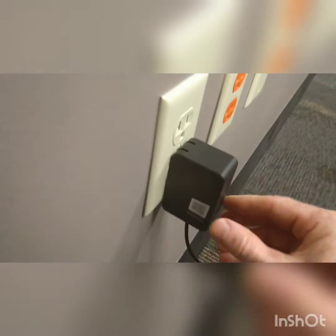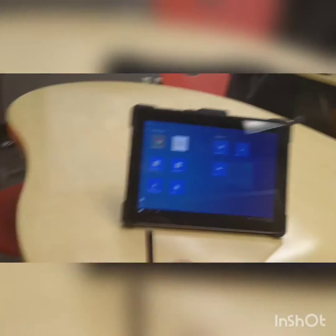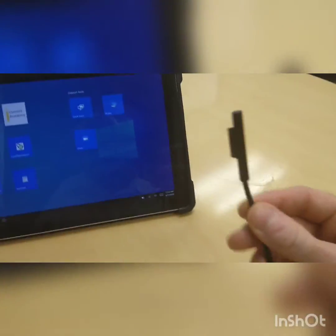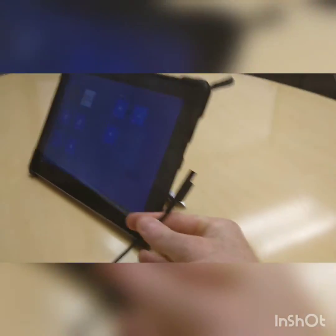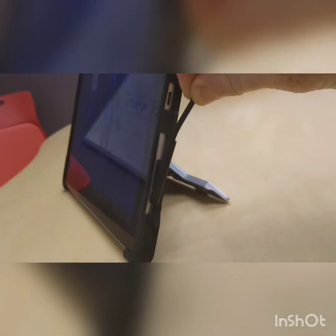Make sure that's all the way in. And with the other end of the cord, we're going to plug it into the tablet. So if you turn this over here, down at the bottom here, you see this little slot — that's where the other end of the charger will go. When you put it in, you see this little light come on, and that's how you know the tablet is charging.